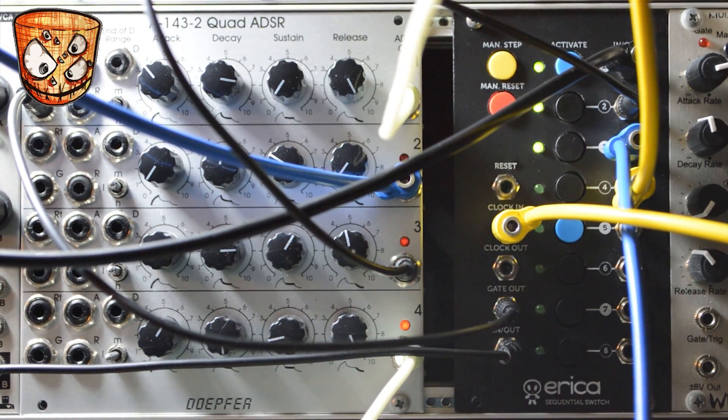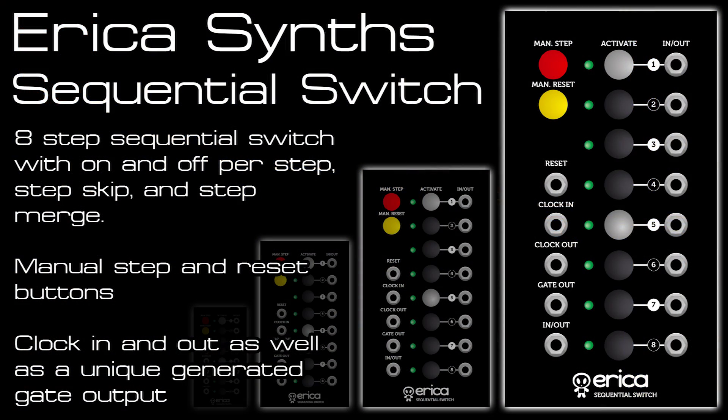I hope you've enjoyed the overview of the Erica Sequential Switch. Head to the link in the description to check out a follow-up video where I create a much bigger and more chaotic patch with the switch at the hub of it all. As always, subscribe to this channel for more videos coming soon, and feel free to like, comment, and ask any questions below. Cheers.